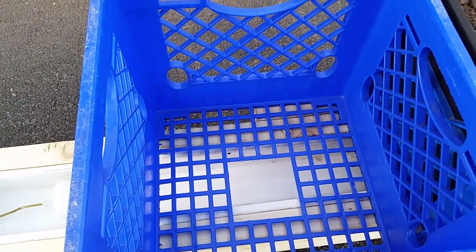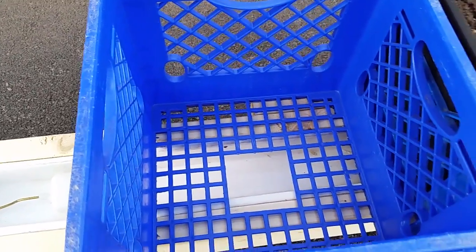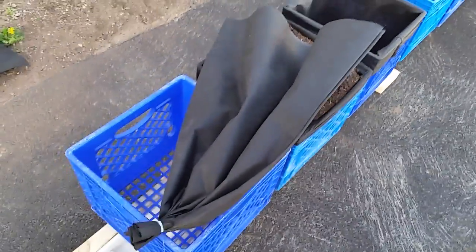The milk guys weren't picking the crates up from a couple of restaurants, and the restaurants had no place to put them, so they were going to throw them out — I can get them for free. I'm just cutting a hole in the bottom, and I've got a fabric bag made from landscape fabric.